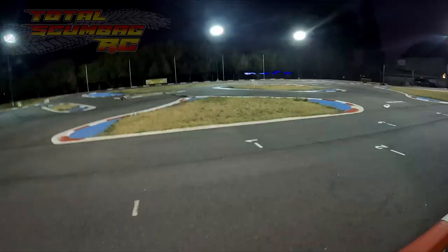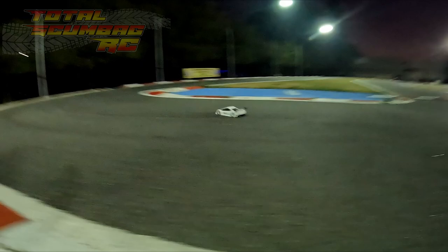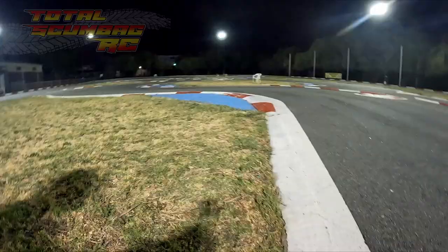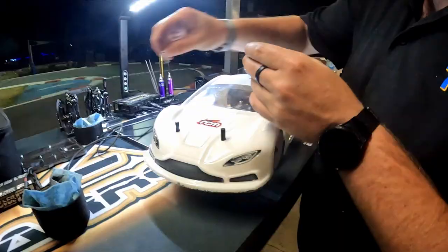G'day, so Tidal Scumbag RC is having a look at the Rudog Iris 1. It's the first competition car kit fully developed and designed by Rudog. One of our local RC experts, Christopher Mitchell, had it out at the track. We got a quick look around the track and then we're going to chuck it on the bench and have a look at some of its unique features. It's a very recently released model, so enjoy.